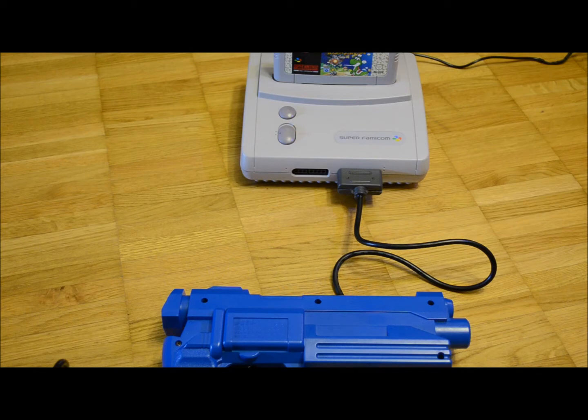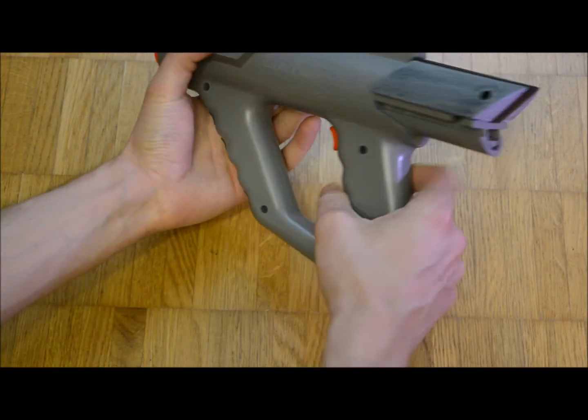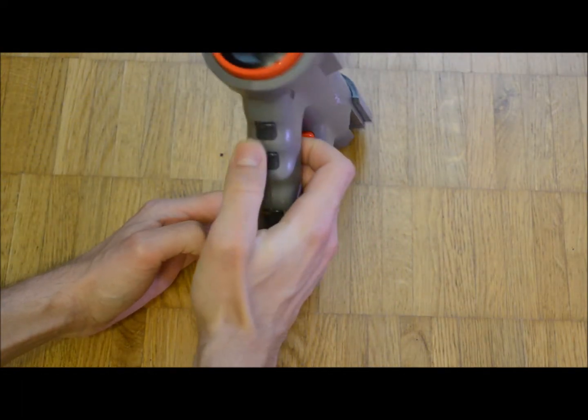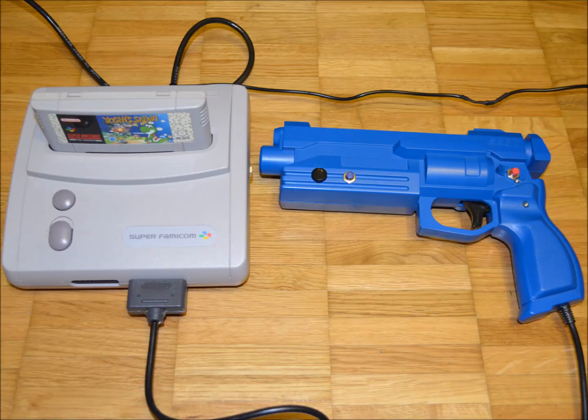I never bought a Nintendo Super Scope due to its lack of sights. I was thinking about putting the internals of a Super Scope into a gun frame in order to use it in a somewhat similar manner as a Sega Menacer in its gun configuration. Luckily I found the mod I am introducing in this video when doing my research.